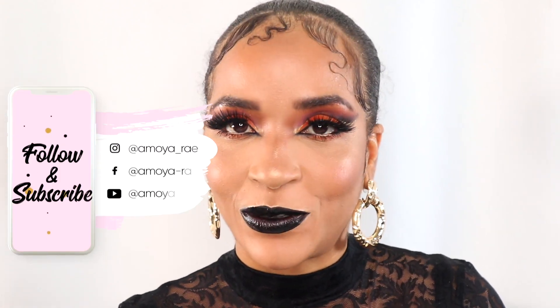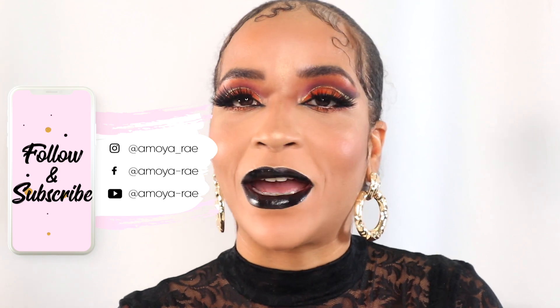Do let me know what you guys think in the comments below. Don't forget to like, comment and subscribe, and I'll catch you dolls in my next video.